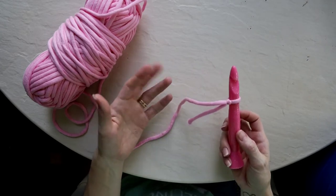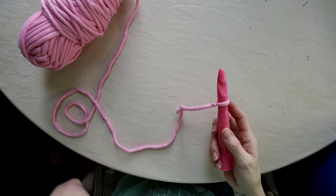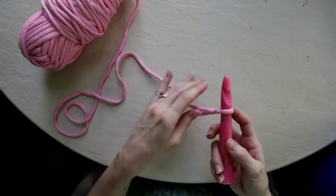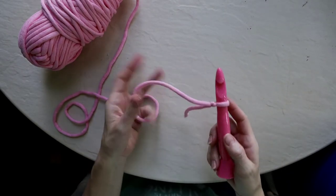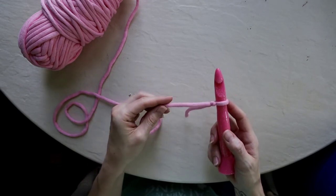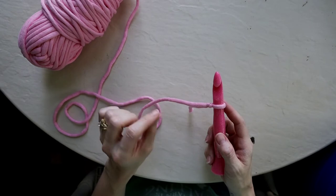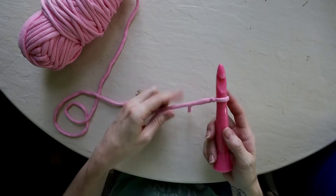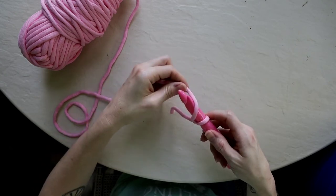From here we're going to create our first chain. This is how you start all of your projects in crochet, unless you are working with a magic ring beginning, which we'll cover in another video. The chain is a great one to practice because this is where you work on your tension. If you create a chain that is too tight you're going to have issues starting your first row, because it'll be hard to get your hook into the chain spaces. If you make it too large, that part of your project will look a little funkier at the beginning. To create your chain, you're going to take your yarn and yarn over your hook.